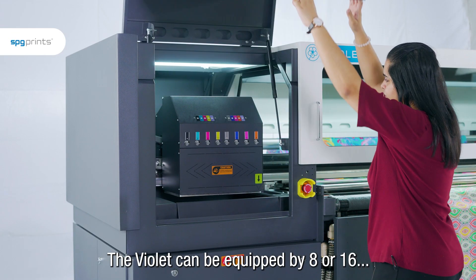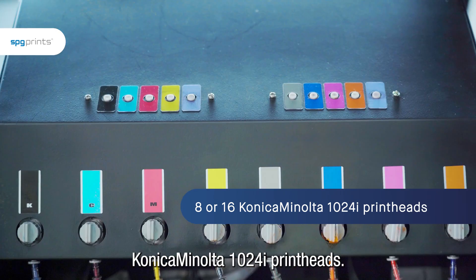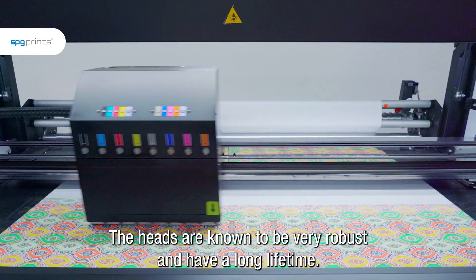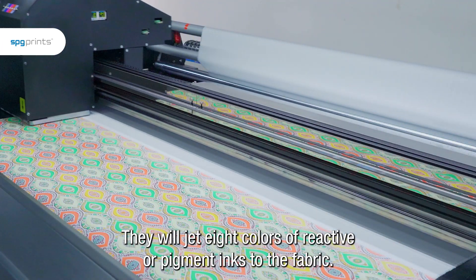The Violet can be equipped with 8 or 16 Konica Minolta 1024i print heads. The heads are known to be very robust and have a long lifetime. They will jet 8 colors of reactive or pigment inks to the fabric.